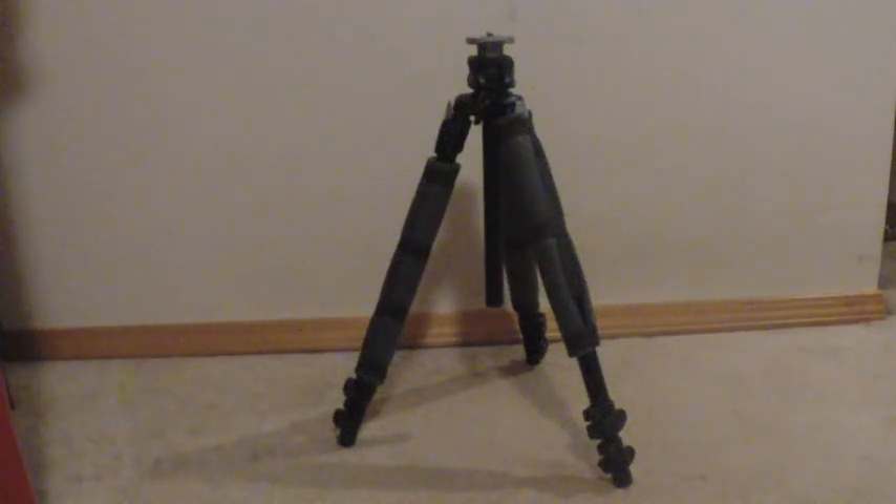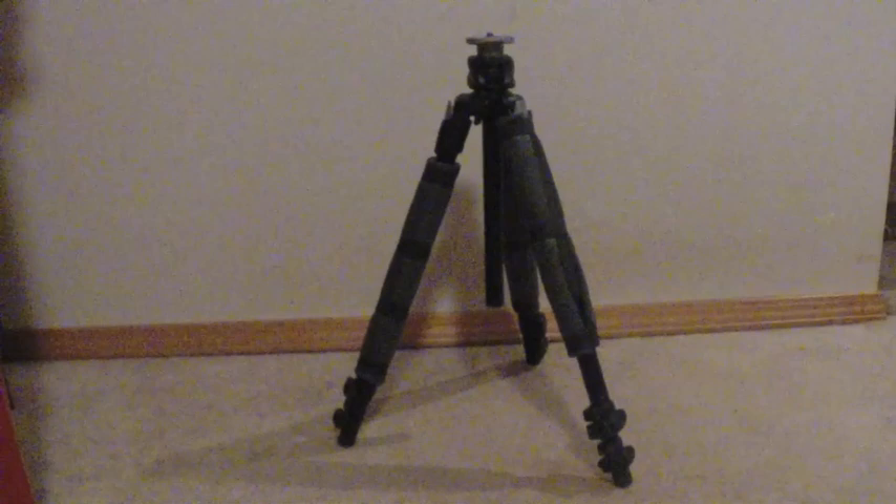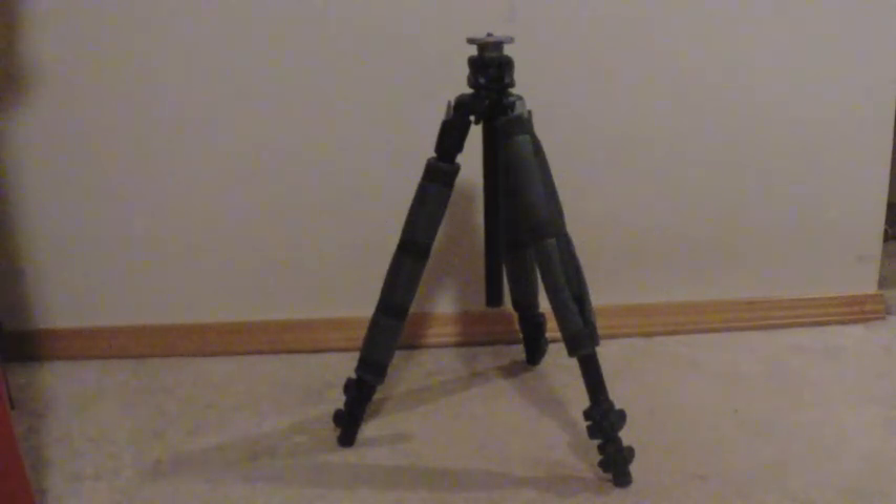Here's a look at the Manfrotto 190X Pro-B Aluminum Tripod. This is the most compact configuration — it's 23 inches, so you do need a good-size carry-on luggage. It weighs about four and a half pounds and it climbs all the way up to 58 inches without a ball head. So if you put on a ball head and your camera, you're looking at about a viewfinder height of around 65 inches.